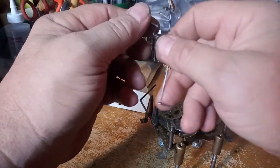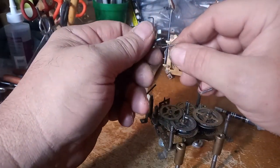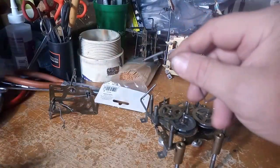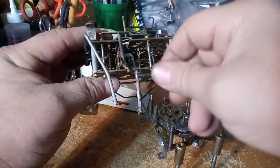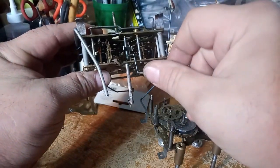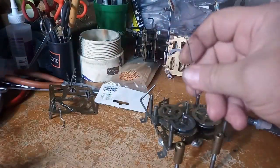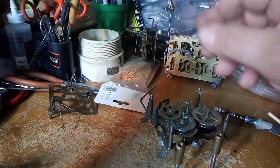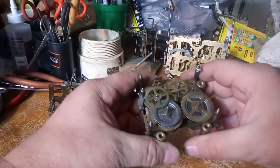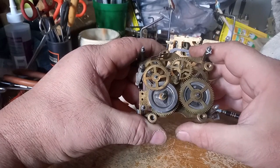You can purchase verge and crutch assemblies at Time Savers for about a dollar fifty to two fifty — they're not expensive. They will say whether it's for a one-day clock or an eight-day clock, as an eight-day clock takes a different one. Herberher systems are different — this will not fit in there; it's too small. This is for a Regula system. As you can see, that's what it's supposed to look like when you take it all apart.